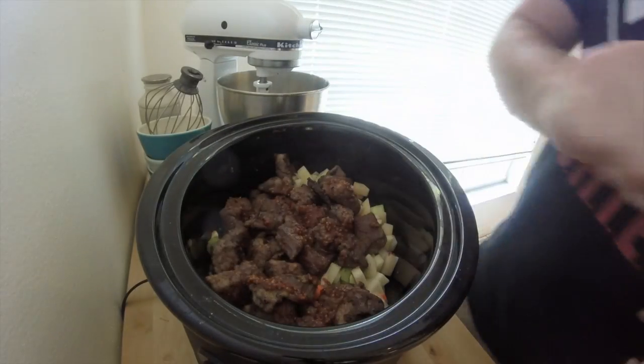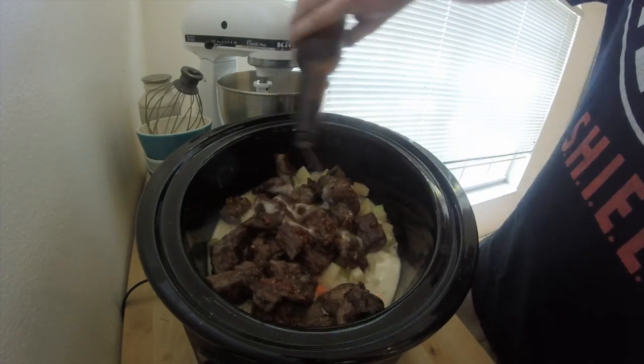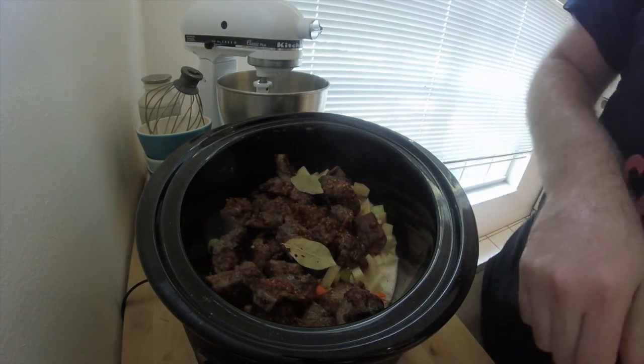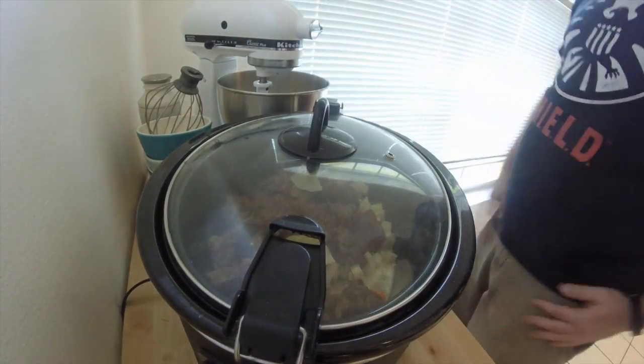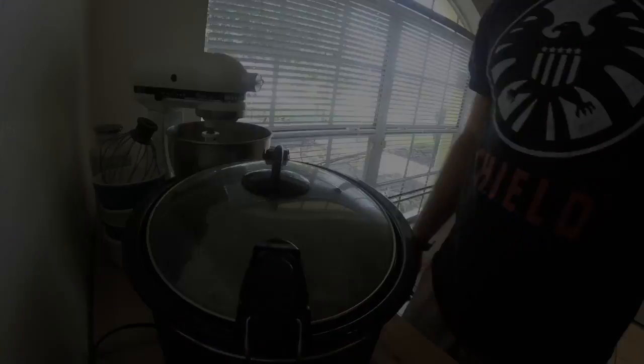Our last ingredient is 12 ounces of lager beer. I couldn't find a beer from Wyoming so I used Third Shift since it was a lager and I could buy an individual bottle. Add two bay leaves, put the lid on, and cook it for about eight to ten hours on low, and you'll have yourself the closest we can get to a milk can stew.